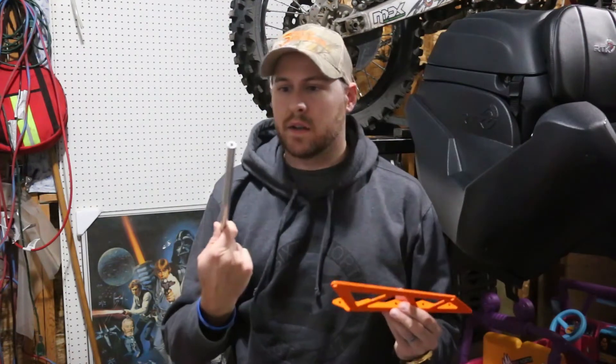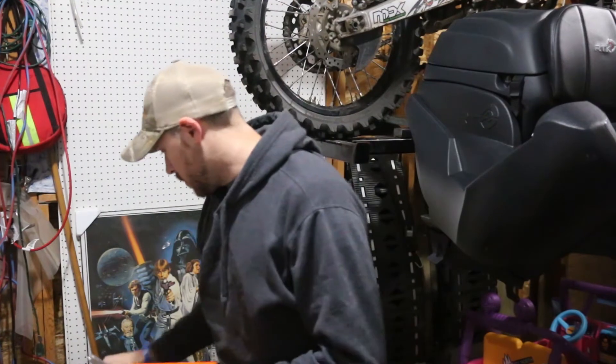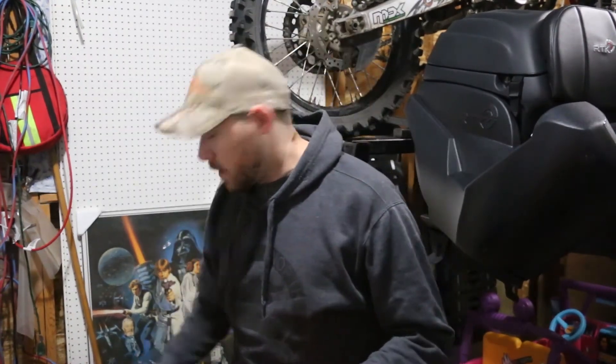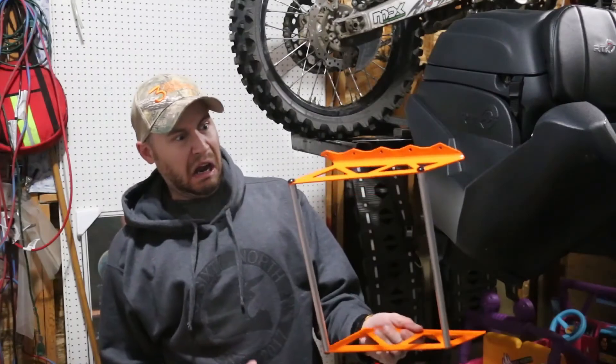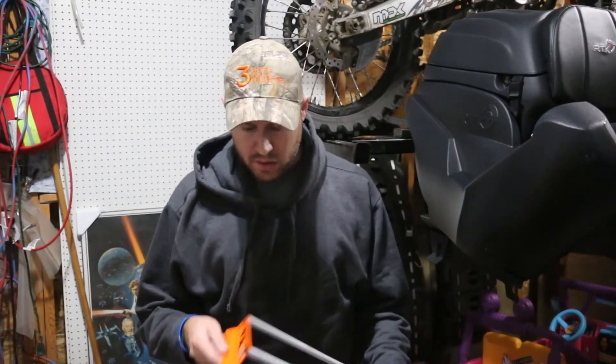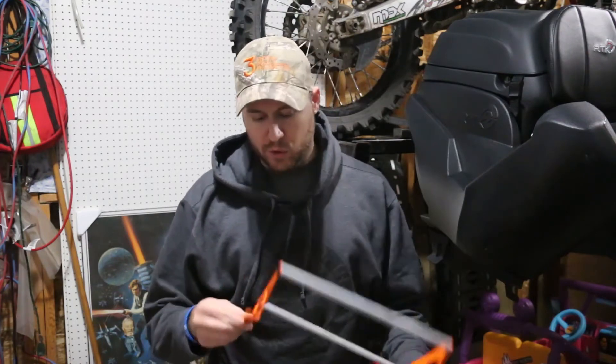The first step is going to be to assemble the rack. You take the brackets and the connecting rods and assemble them together. Put a dab of blue Loctite on the threads before you put it together. Next thing you know, you've turned a pile of parts into an assembled rack. Super lightweight, if you care about that kind of thing — it's all made of aluminum.